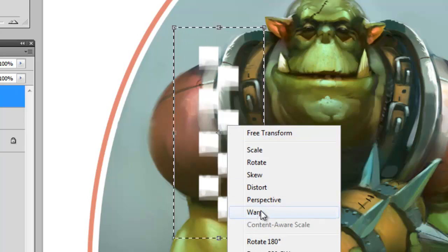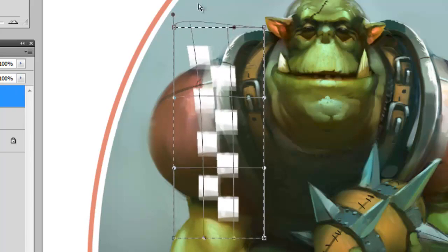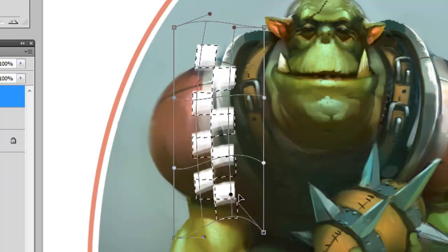Once I'm here, I'll right-click and get the Warp command out. The Warp tool gives me a nine-panel grid, which is also called a lattice, and this is made up of control points. These points might look familiar if you've ever used the Pen tool. You can move these points around and it'll deform the shape held within the lattice.